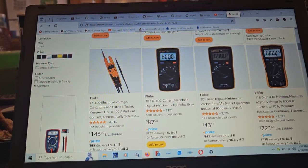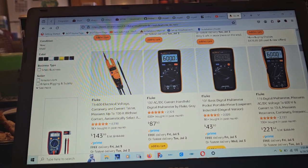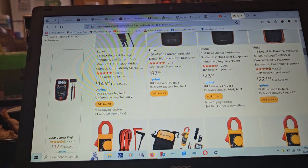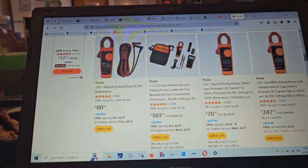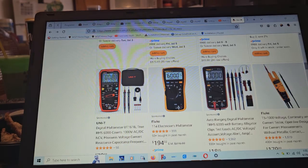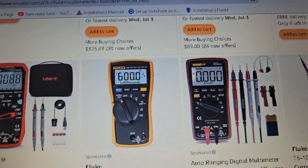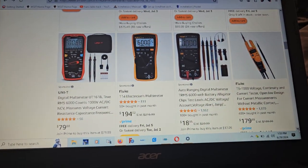There's also the 115 — I don't know much about that one. Then you have various clamp meters, though I'm not sure how good they are. Right next to those are copies of the other ones I was talking about.